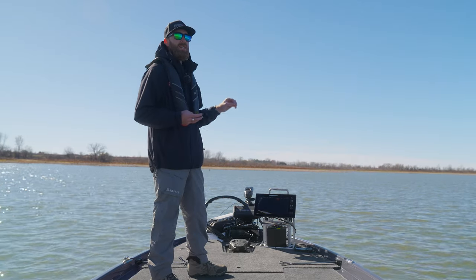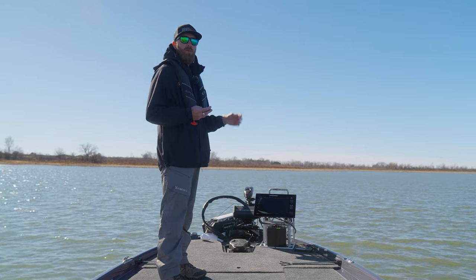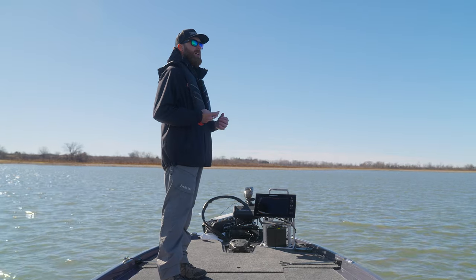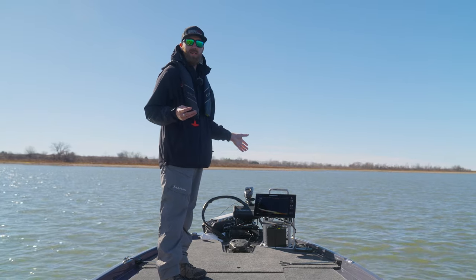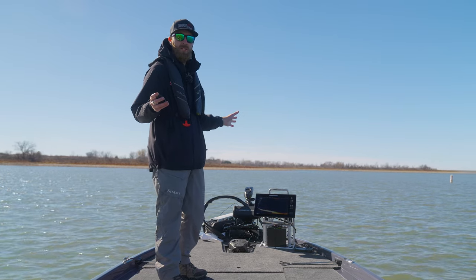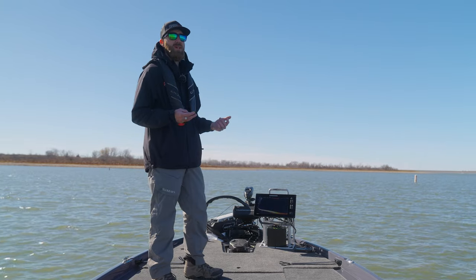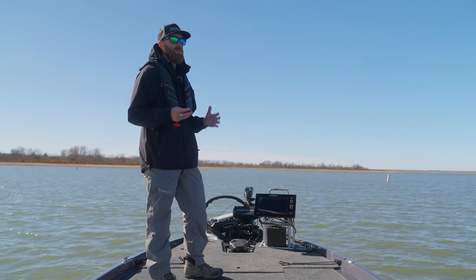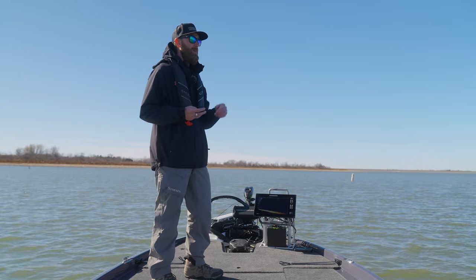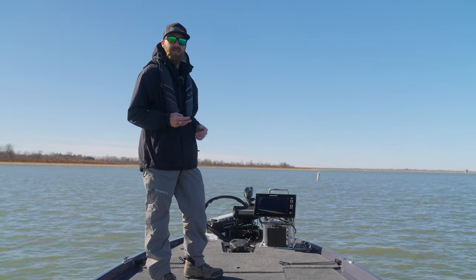One of the other things is the trolling motor interference. I had some trolling motor interference issues before this update and I just kind of dealt with it, but now I'm not seeing any at all. I'm running the trolling motor right now and I'm not having an issue at all. I also saw with some previous updates, when we were running Mega 360 as well, you'd see some interference between Mega Live and Mega 360. I think maybe the update before last did away with most of that 360 interference.